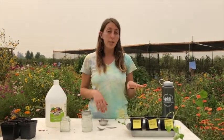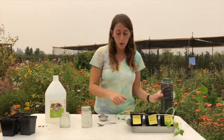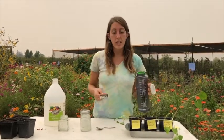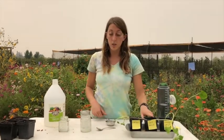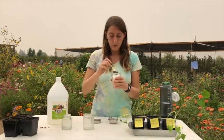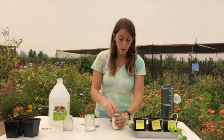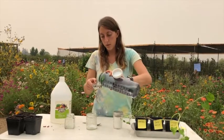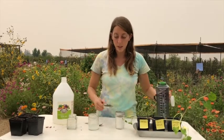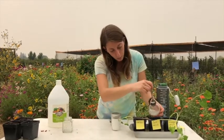Now I'm going to show you how to mix your pollutants and water your plants with them. The control one is just water, so I'm going to use half a cup of water every other day. The second one is the salt — I'm going to take a tablespoon of salt and then half a cup of water. You might want to do this outside and in a container to prevent spills. Stir that up and then just pour it in.